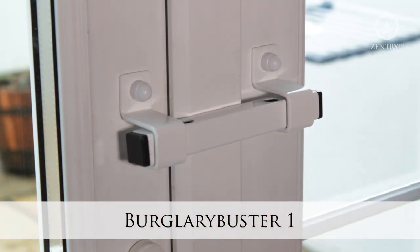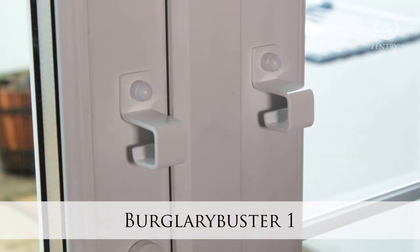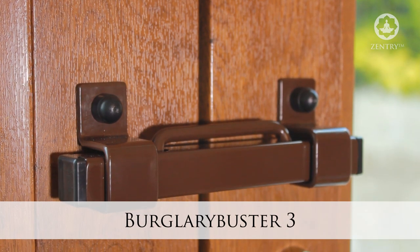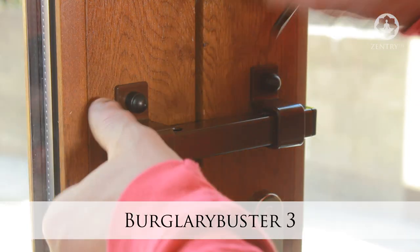The Burglary Buster 1 is suitable for all opening outwards French doors. However, this video demonstrates the Burglary Buster 3, which is recommended for all opening inwards French doors.